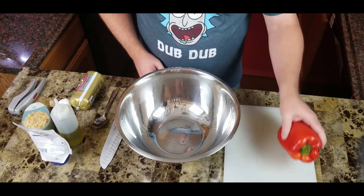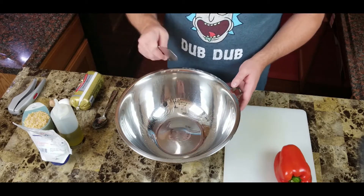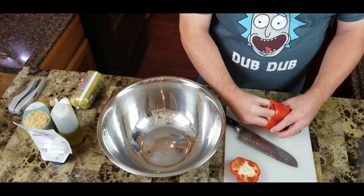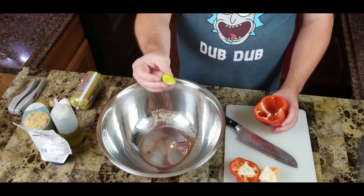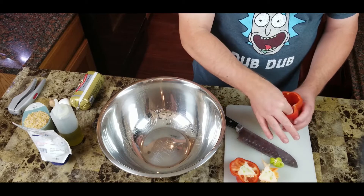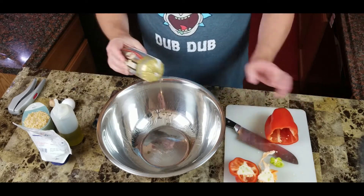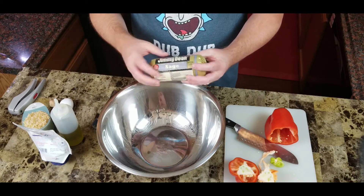I'll probably use about half a bell pepper. I'm going to start with the pepper first so my knife won't be contaminated when I cut the sausage. Choose as much or as little pepper as you want. I'm going to go kind of easy on the spices because the sage sausage has a nice flavor and I don't want to overpower that sage with a bunch of onions or hot peppers.